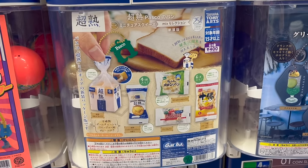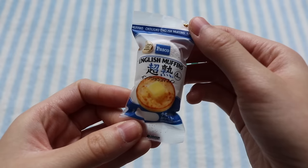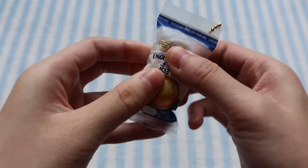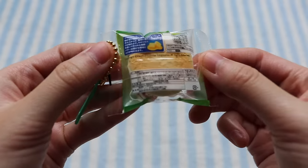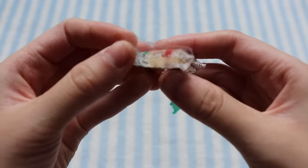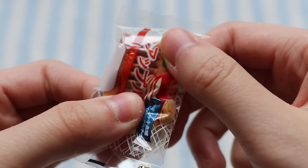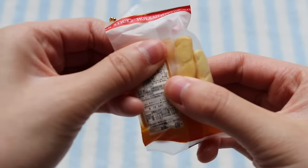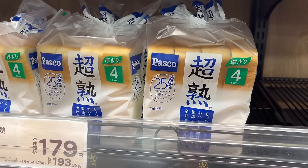I also found these mini Pasco bread squishies — I thought they were so cute, and I really like this bread clip. So this is the pack of English muffins — there are actually four separate squishies in here. I got this little melon bun, and I love how realistic it looks. I got this mini apple pie that has layers. Here are the breadsticks — they actually come with six individual squishies. And finally I got this bread loaf, which actually looks really similar to the bread loaf you'd find in the supermarket.